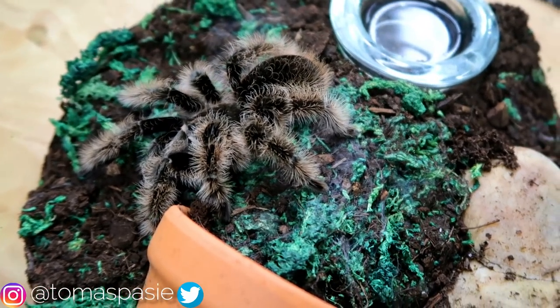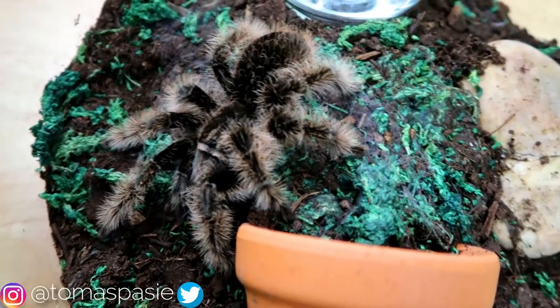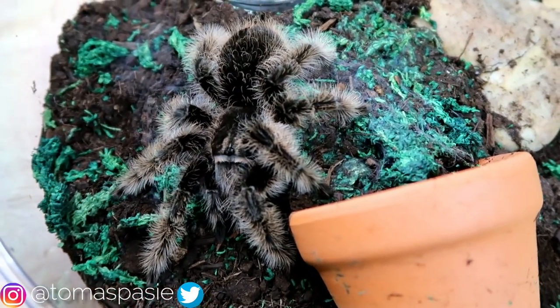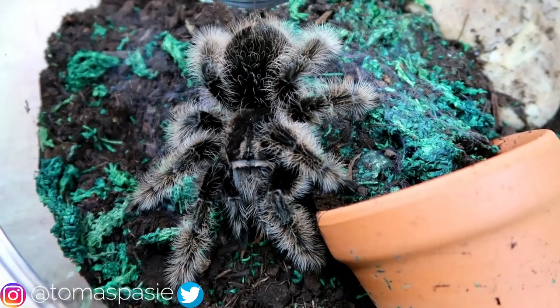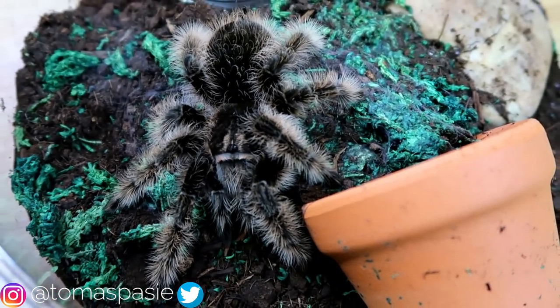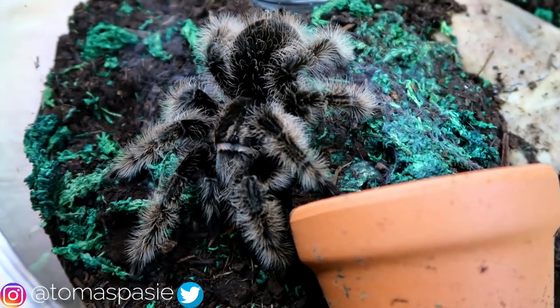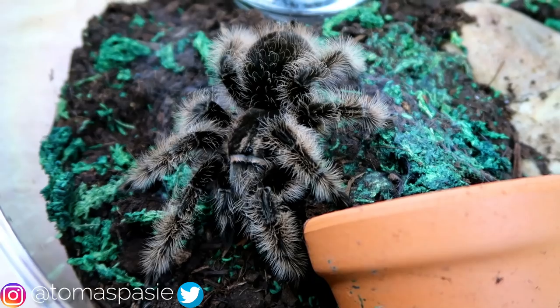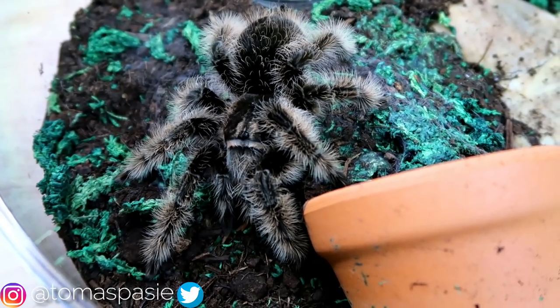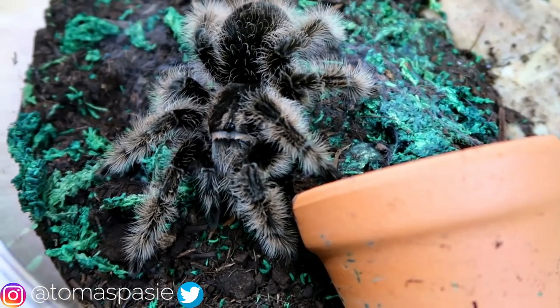Here's my curly-hair tarantula. This is a tarantula that makes a great pet for first-time keepers. They look similar to the Chilean rose-hair tarantula but they're a lot fluffier. Recently I have found these guys to be a bit harder to find — the Chilean rose-hairs are definitely easier to find, so you might be able to pick one up at a reptile expo.